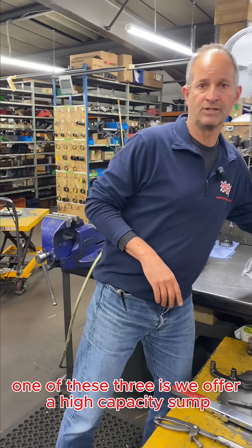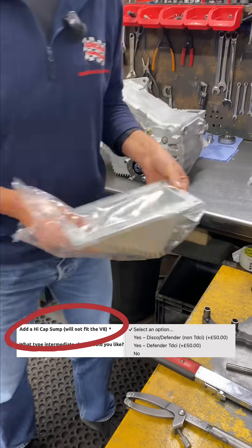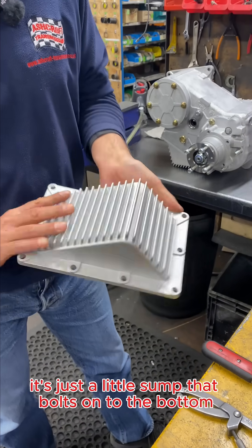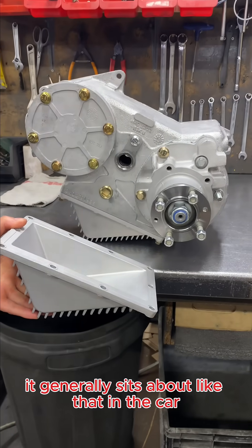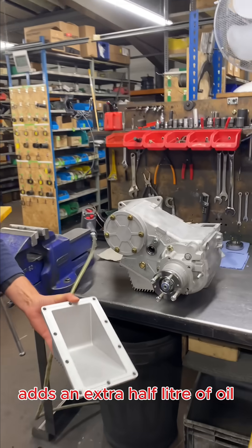The first of these three options is we offer a high capacity sump. As the name suggests, on the LT230 it's just a little sump that bolts onto the bottom there at that angle. It generally sits about like that in the car, so you bolt the sump on like that — it adds an extra half litre of oil.